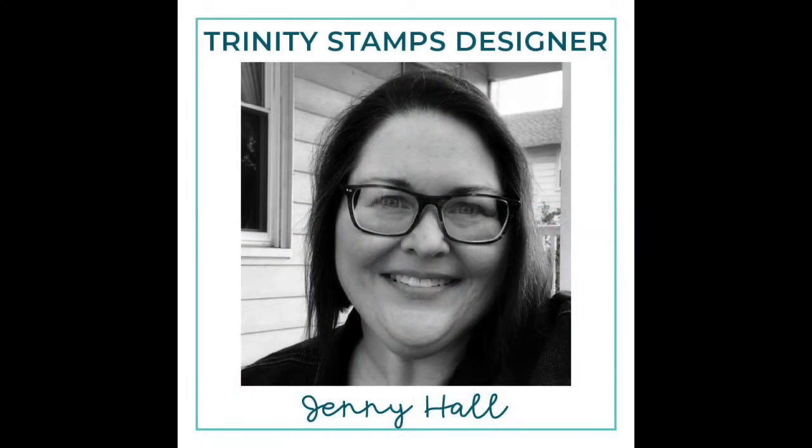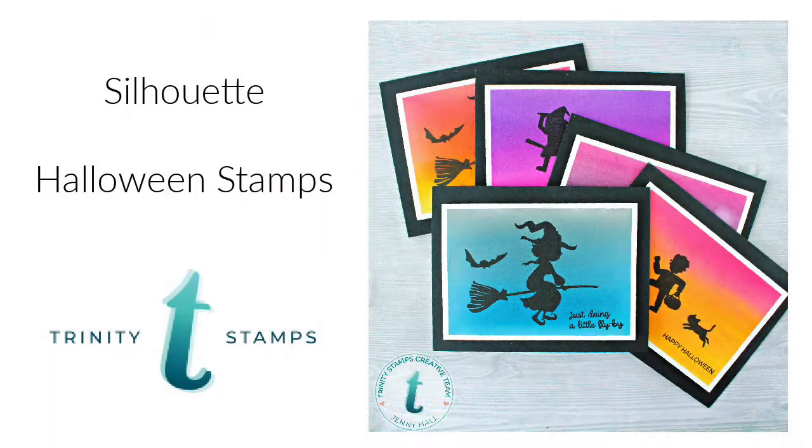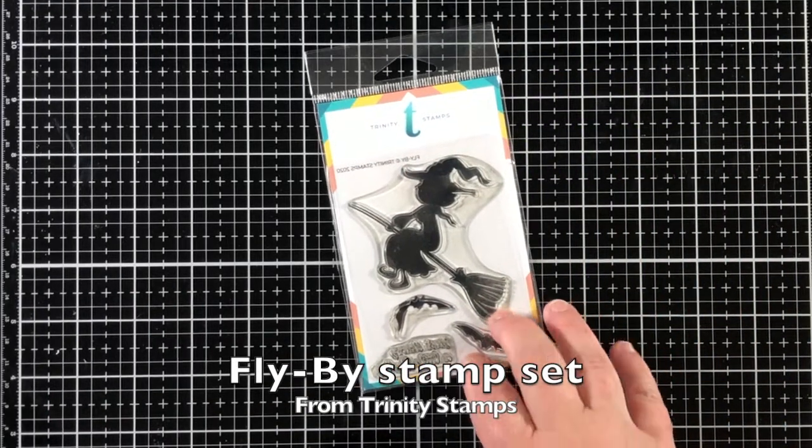Hello, Jenny Hall here for Trinity Stamps. Today I would like to share a whole stack of cards with you that is created with some silhouette Halloween stamps from Trinity Stamps.